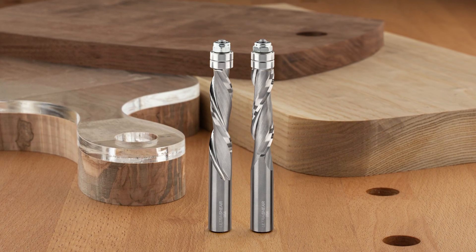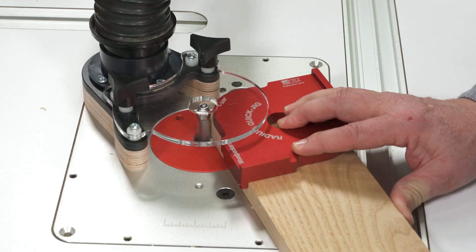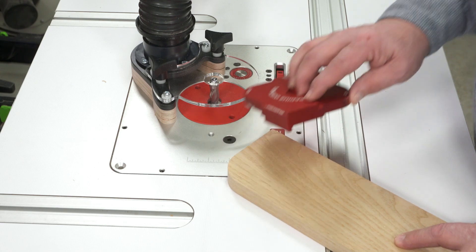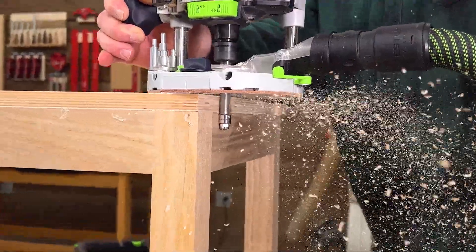These flush trim bits come in both upcut and downcut grinds. Upcut is your best choice in solid wood, while downcut bits eliminate chipping on veneered plywood.